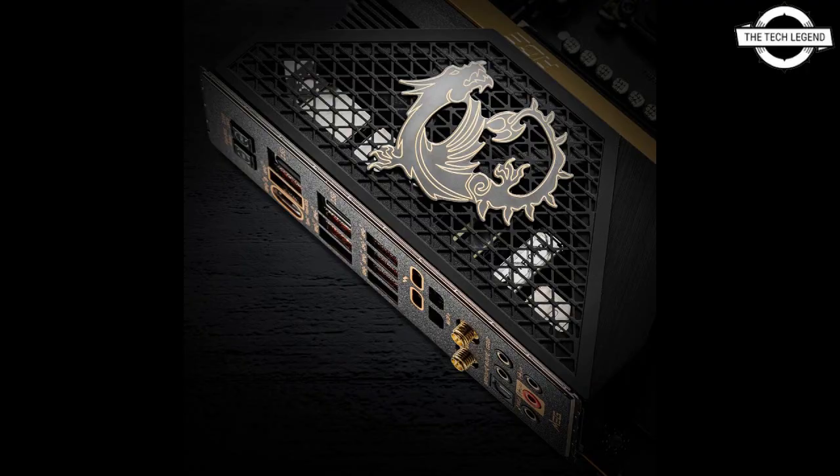The motherboard partners will only launch boards based on the top Intel Z690 chipset. The lineup is expected to be joined by more affordable non-K SKUs in Q1 2022, along with lower chipset models such as B660 and H670.